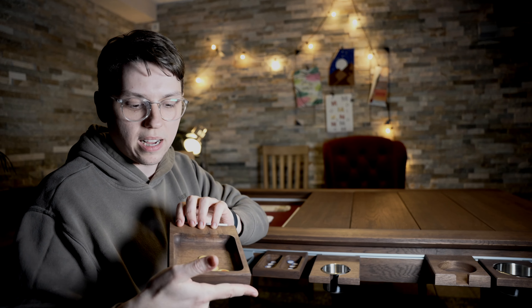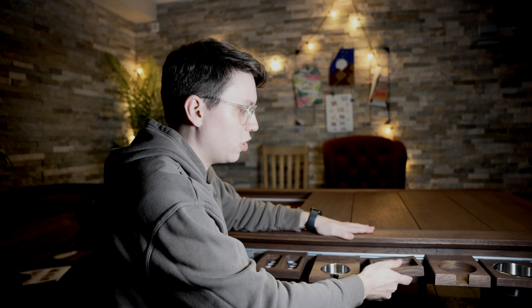Aber auch so kleine Tokenhalter, besonders wenn man dann so Spiele spielt, wo man nicht will, dass der andere sieht, wie viele Tokens oder wie viel Geld man noch hat — da eignet sich sowas natürlich auch perfekt. Also auf diesem Stuhl zu sitzen macht richtig Spaß, also ohne Witz.